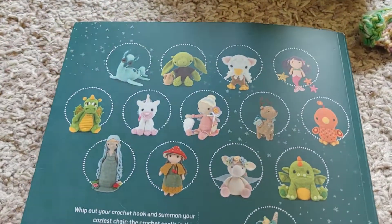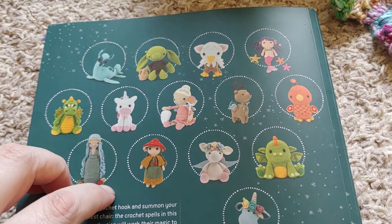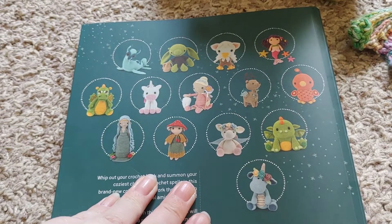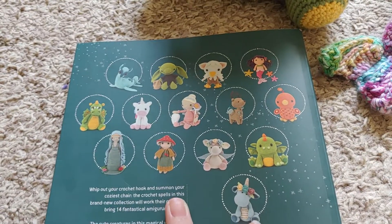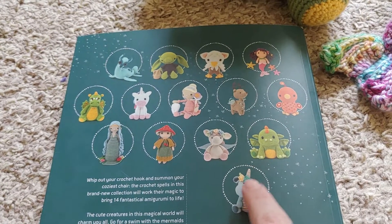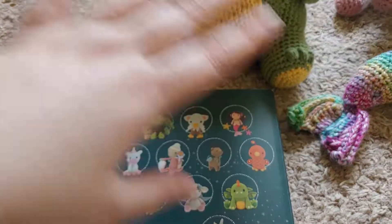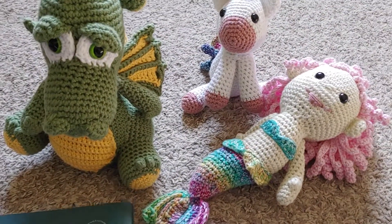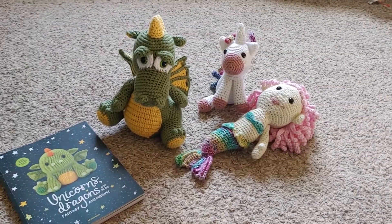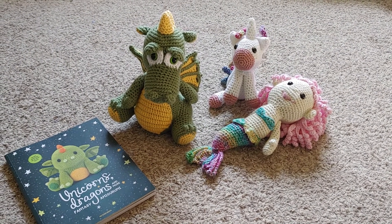So these are all the different designs. Definitely worth the money for this book if you're into this type of crochet work and animals and stuff like that — definitely worth it. I think I'll make quite a few of these. I'm going to do this one next and I'll be using that as an example on how to do this kind of crochet. Look forward to those videos. That's it for this one — thanks for watching! I'll see you soon with more crochet videos. Bye!